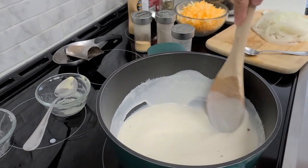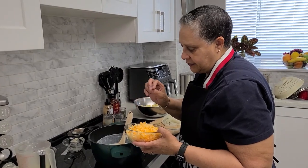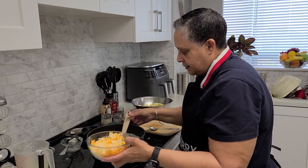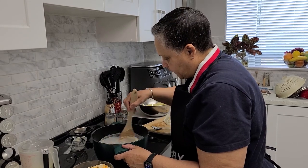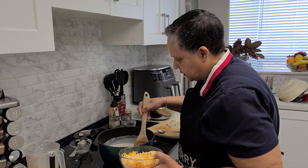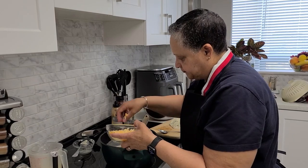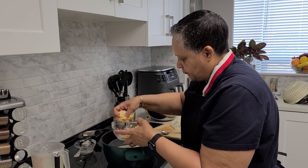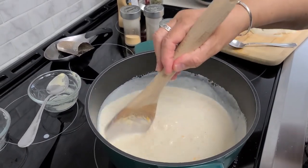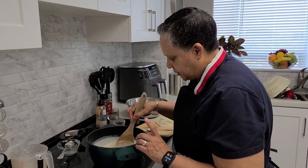And then we'll go ahead and start to add our cheese. I have two mixtures here: a cheddar cheese and a creamy Havarti cheese. So I'm going to go ahead and put some in. And it's the same thing like the milk — you want to take your time and add the cheese, not all at once. I'm also going to need some cheese for the topping, but I'll go ahead and add a little bit more cheese. That's coming along nicely — a nice looking cheese sauce, nice and thick. I'll have the cheese all melted; it'll take a few minutes.